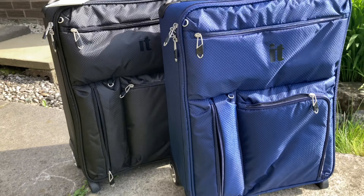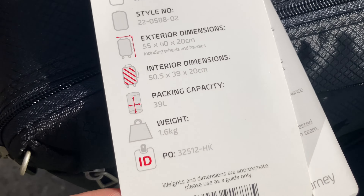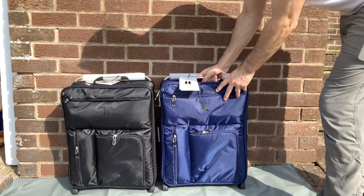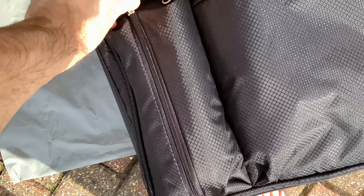I'm about to say a lot of positive things about this product, so rest assured I've received no incentives. I don't have any connection with the company or any of its retailers or distributors, apart from the fact I've just bought these two cases at full retail price.